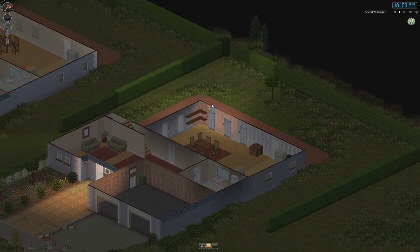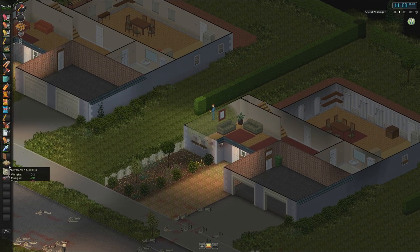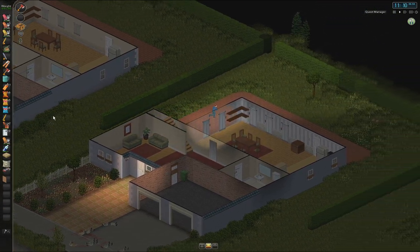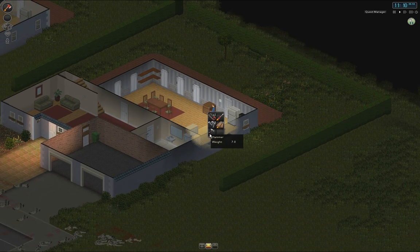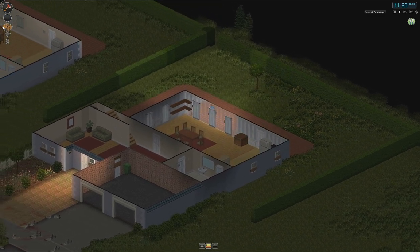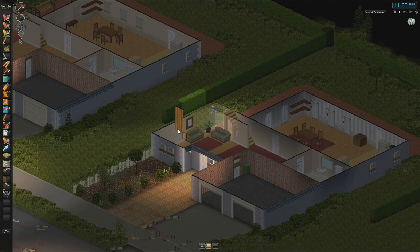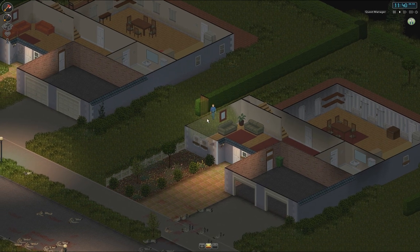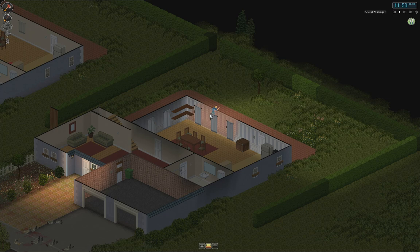How do I put it? I want to block this part here off. That doesn't work — I guess we need to have a hammer. Hammer, please. Some nails, I guess — oh, this is a lot of nails. Let's put the hammer into our secondary slot. And then yes, that's how it works. We need two more wall pieces to block this off.